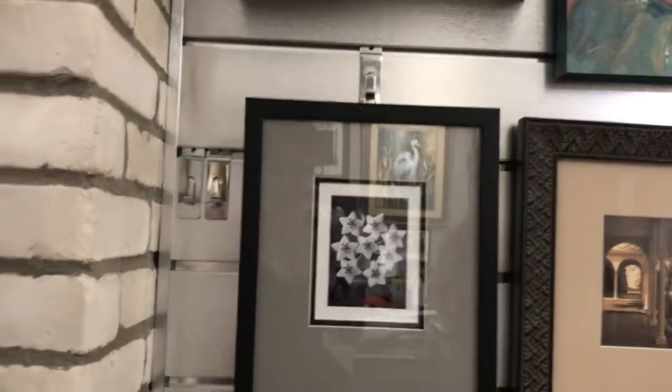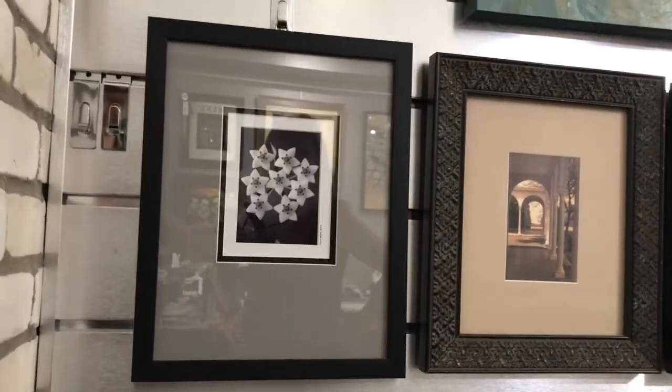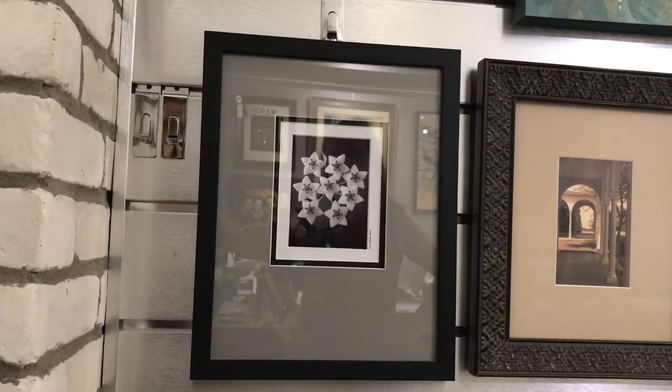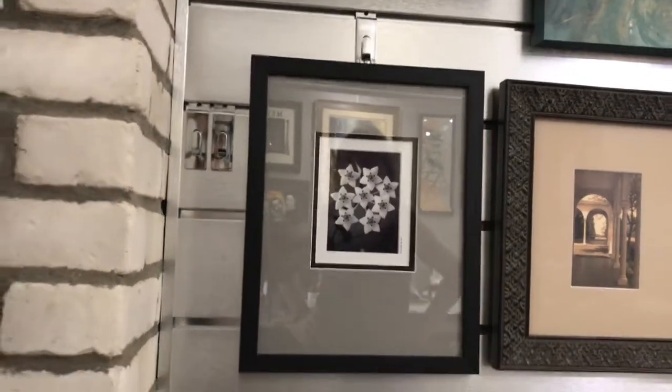This one — I apologize for the glare. I do have samples in the shop that have regular glass so you can see the difference between art glass and regular glass. But this is a photo that's got some matte boards. It's got a spacer between the top and the second matte, which gives a little bit of depth, and just a simple black frame.